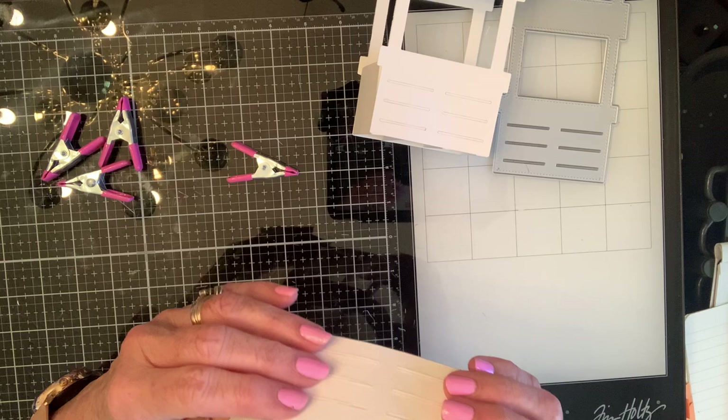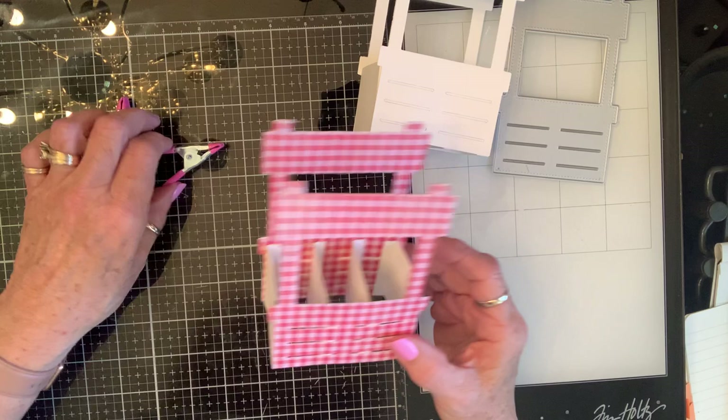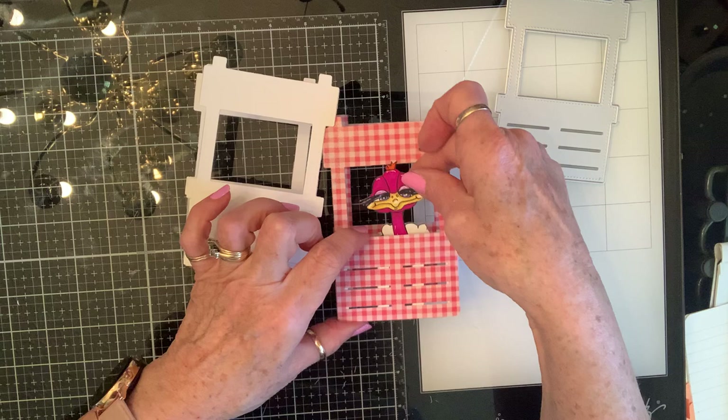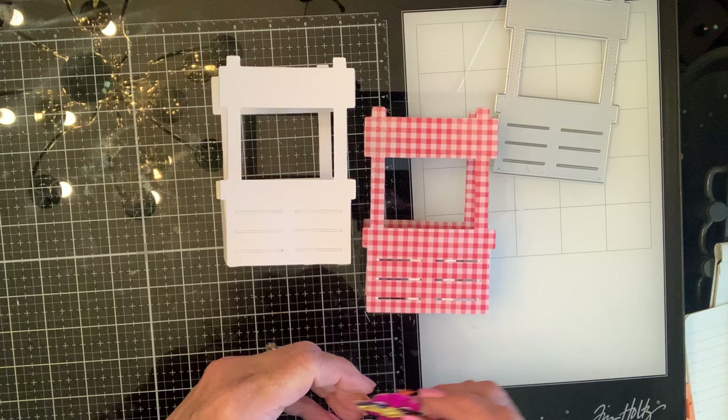There you go — isn't that the cutest thing ever? It could fold either way. Isn't that fun and easy? So if y'all have this die, there's another way to use it. I bought the die, it was not given to me, but I absolutely love it and if I love something I gotta share it with y'all. Alright, so there is my share — I'll come back and decorate it and do a full 15-minute tutorial. Love you guys, blessings!